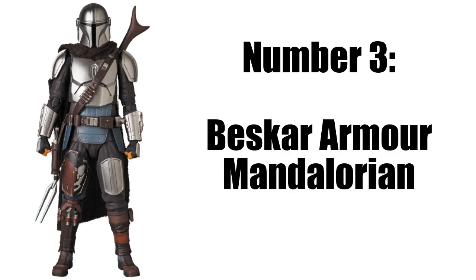Next up is the Beskar Mandalorian. I'm pretty sure they're going to make this anyway, but it's pretty cool still. I really hope they make this minifig, and it would be cool if it's in a CMF because it's going to be $5 a minifig.